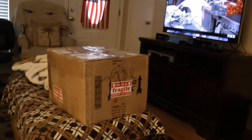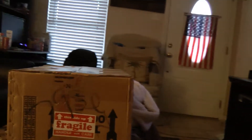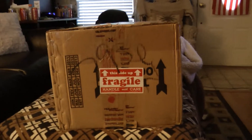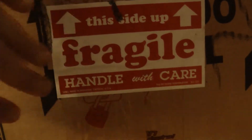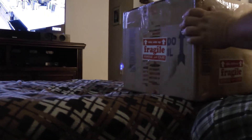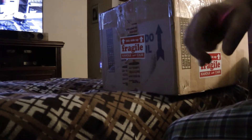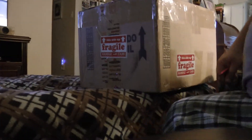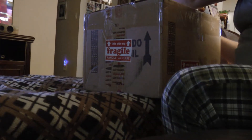Well, what do we have here? A little something came in. A little upgrade time. Oh, it's fragile. It's okay, it's fine. I'm in here. All right, let's get to work. All right, let's do it. Let's do the damn thing.